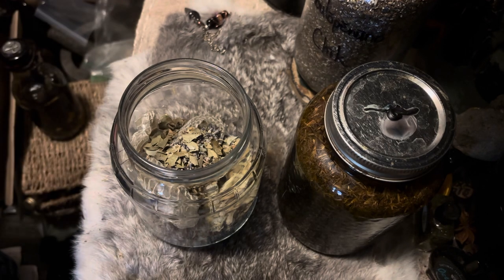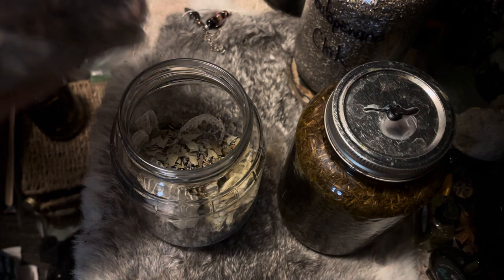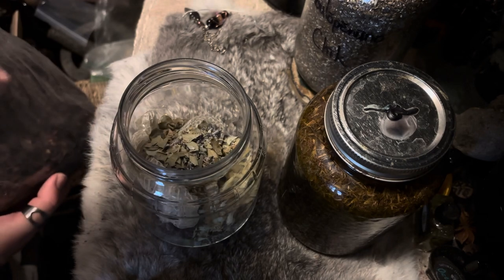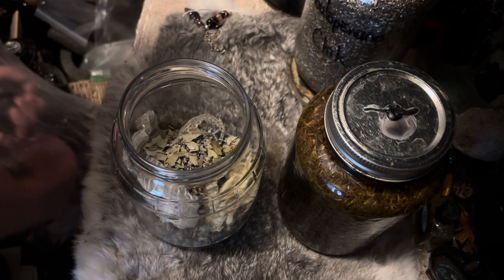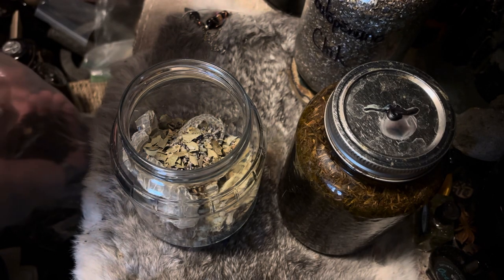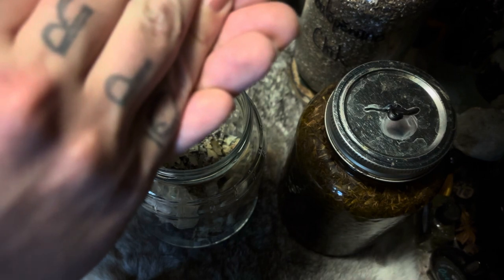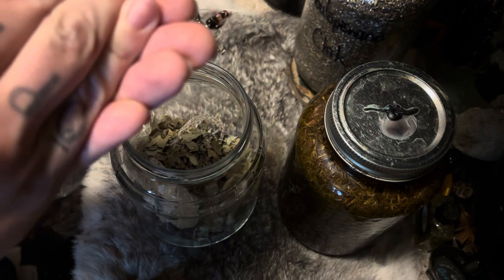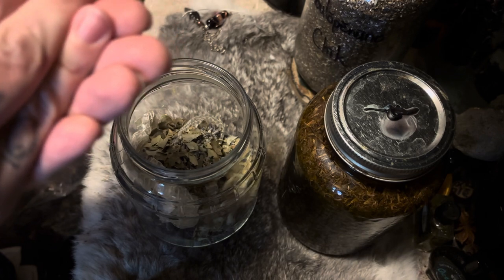The last thing we're going to add before the oil is some hibiscus. I still have this big thing that I got from the Mexican market. 'I call on the spirit of hibiscus — activating your powers of divination and psychic abilities. Every time I put this oil on myself, my psychic abilities are awakened and all divinatory means are clearly understandable to me.'